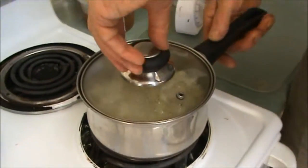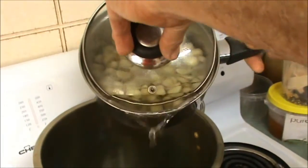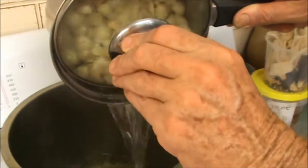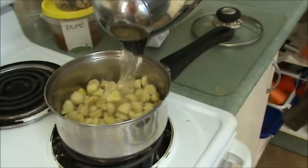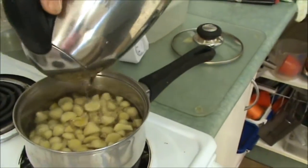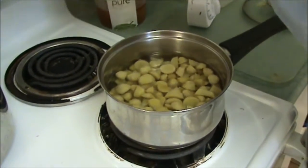This has been boiling for another 15 minutes. I'm just going to do what I did last time — drain the water out and add some more water to cover it up again, then bring it back to the boil and let it boil for another 15 minutes.